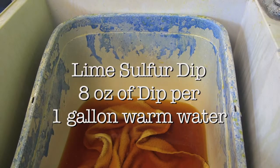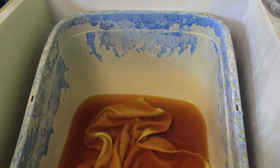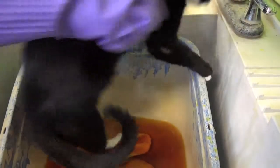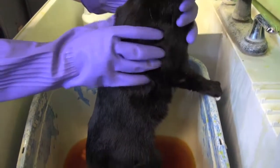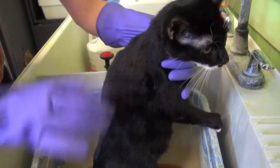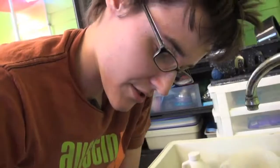Gently lower the cat in. They may struggle a little bit, so just put a hand right over their chest and that'll help keep them in the tub. Make sure you're really working it down to the skin.